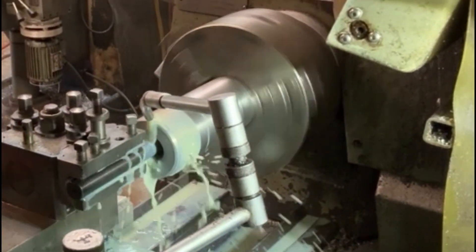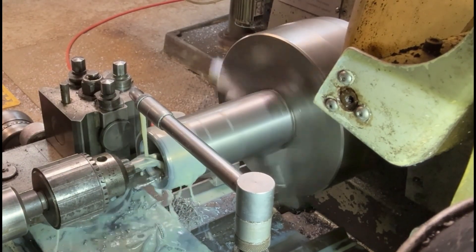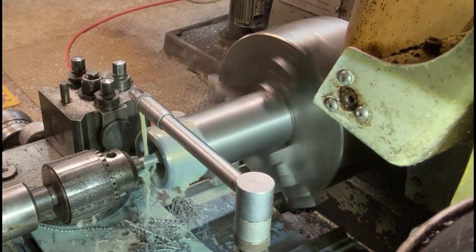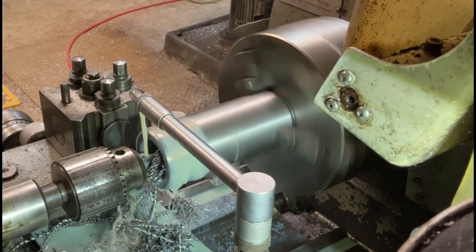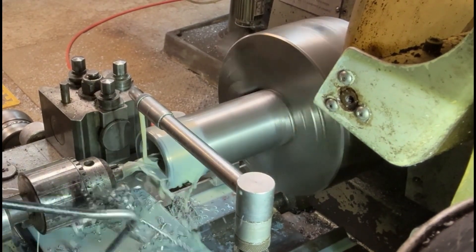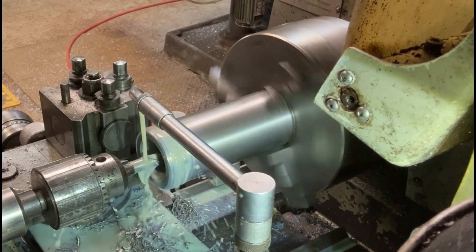I'm boring this out just to allow for the relief at the back end. Here you can see I'm putting a drill through — this is just a 14 millimetre drill, just to allow for the clamping screw that's going to go through to hold this into the workpiece. I've speeded it up again just so that it doesn't take too long to drill through — obviously I'm not running it as fast as this to actually do the job.